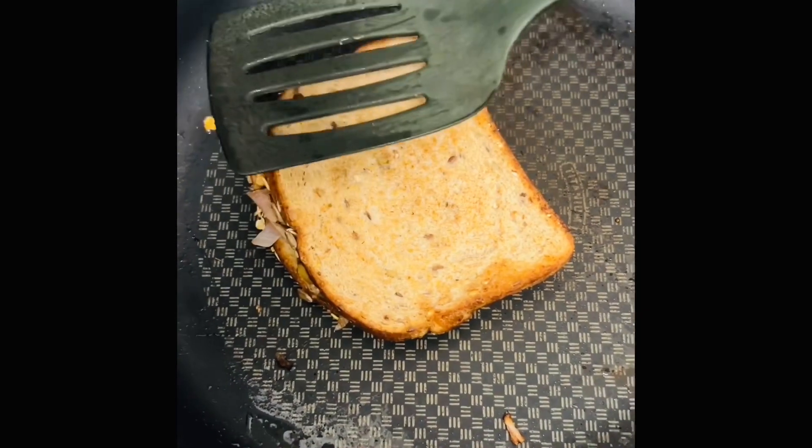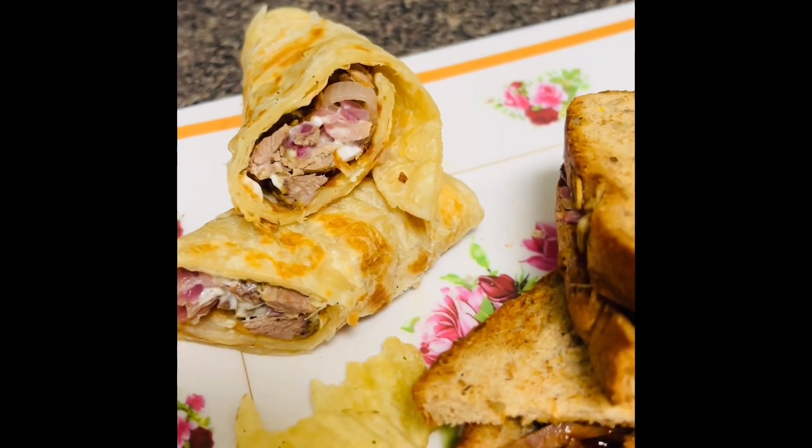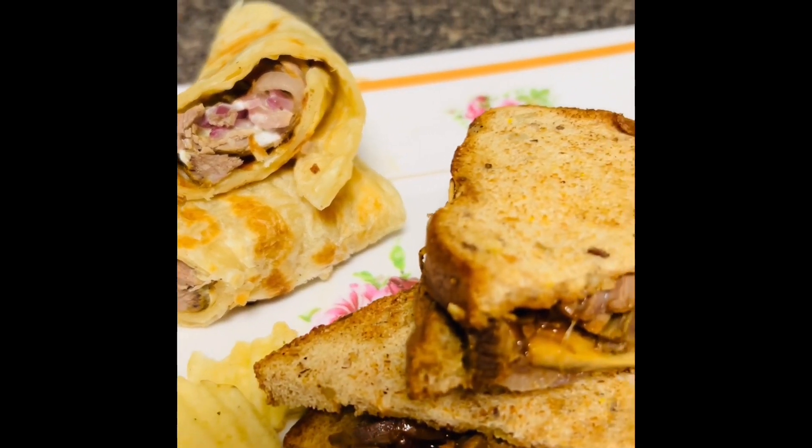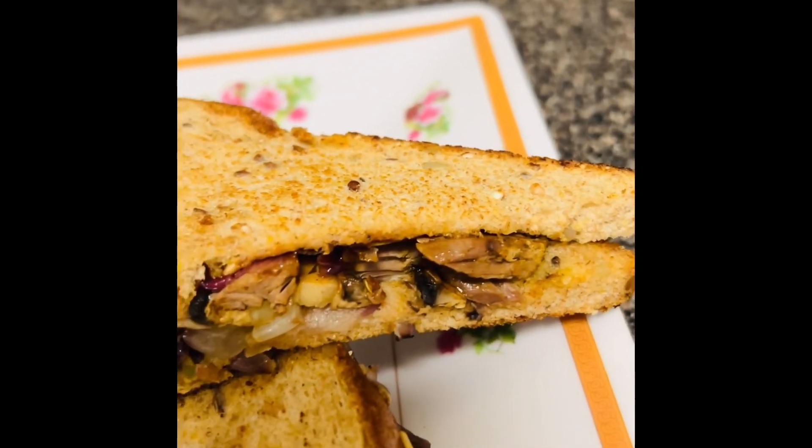So now I'm gonna switch off the stove. Here is my yummy sandwich and the paratha roll using roast beef! Hope you enjoyed — hope to see you next time. Have a great day, bye bye!